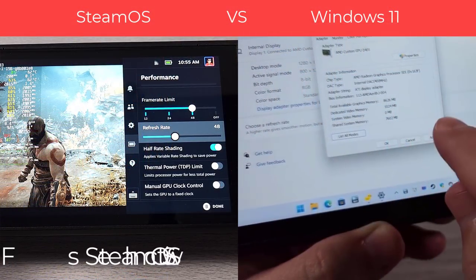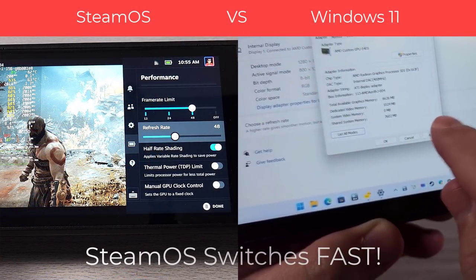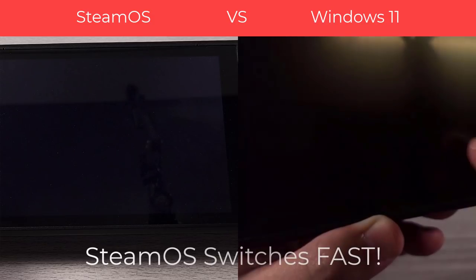SteamOS 3.1 just came out a few days ago, so Valve is really banging on all cylinders here, just pumping out update after update. These are very large updates that are coming out.